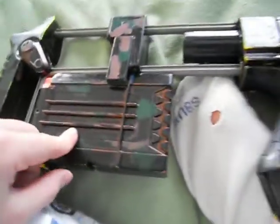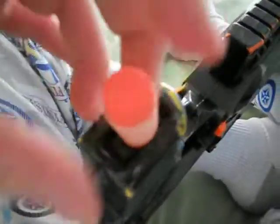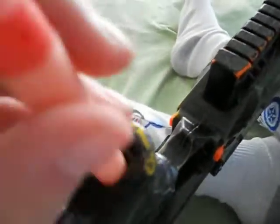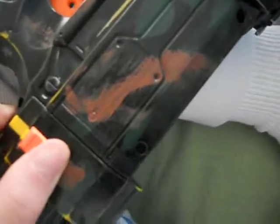The clip goes in the bottom. The stock holds a clip right here. It can fit a dart in the bottom right here. The trigger's right here, clip release button right here, stock release button right here. It's really comfortable — the stock is really comfy.